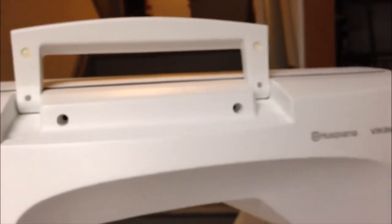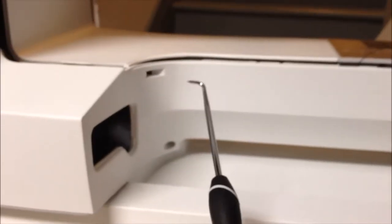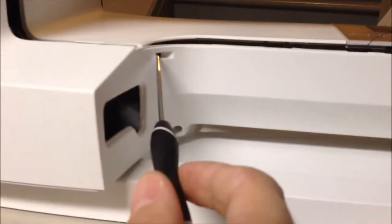Then just gently start from the top corner, work your way around, go over here to the arm, work this piece off, and work your way around. I found this little hole right here worked really well. I have a 90-degree tool I put in there just to give it a little bit of a yank, and I just gently worked it off — very gently. You don't want to damage that.